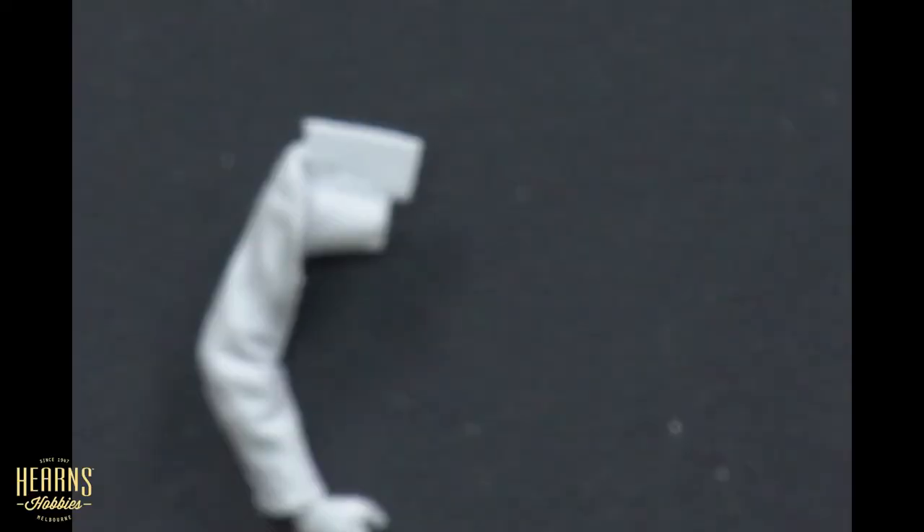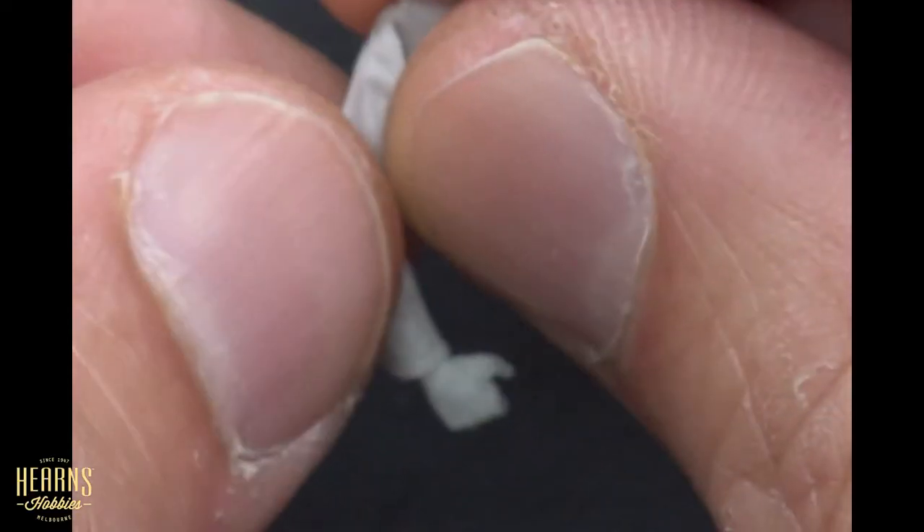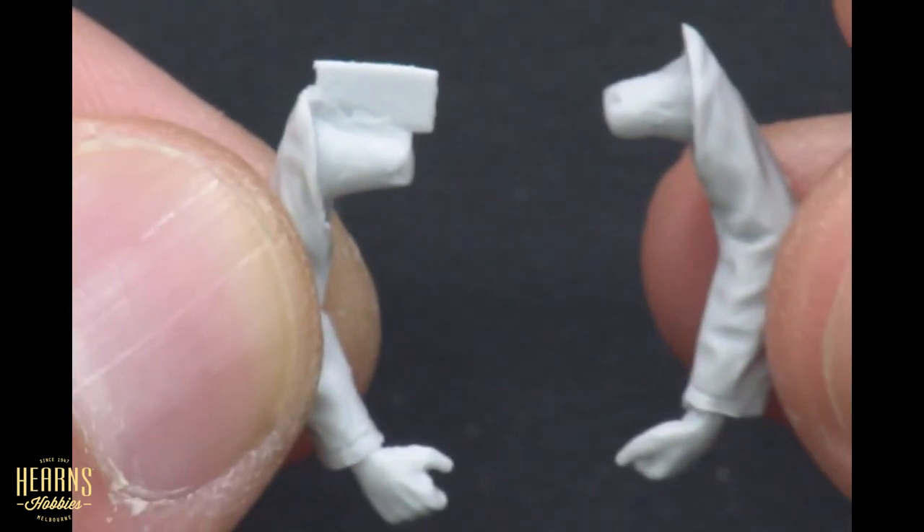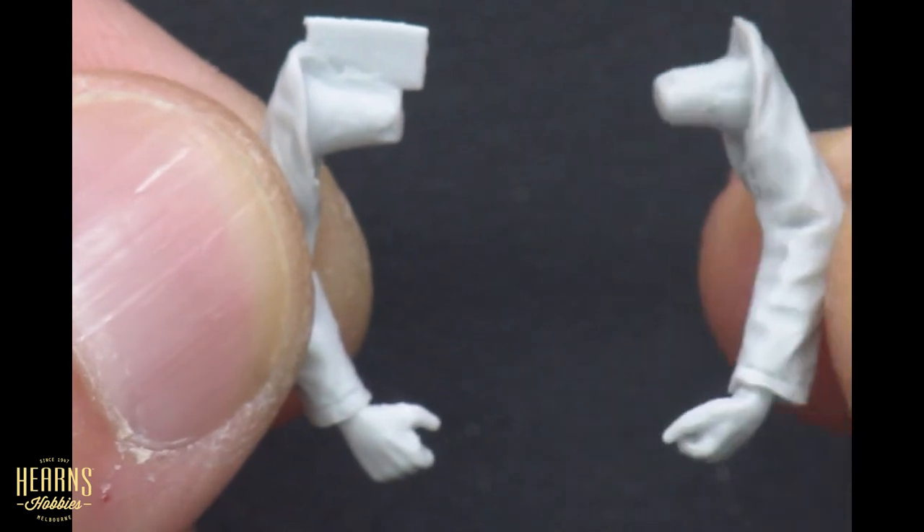And here are the arms — there's one arm and the other. So that is my open-box review of the Copper State Models Petty Officer Relief. This guy relieving himself — it's one of those very natural functions that we all have to do. I think it will add a lot of character to any diorama simply because of the humor in it and the humanity in it as well. Very nicely sculpted resin cast, one to thirty-fifth scale.